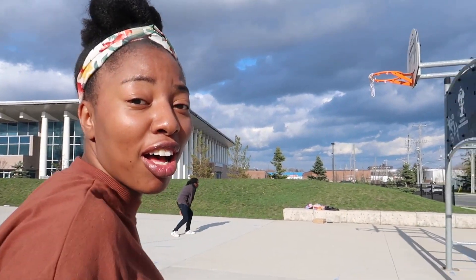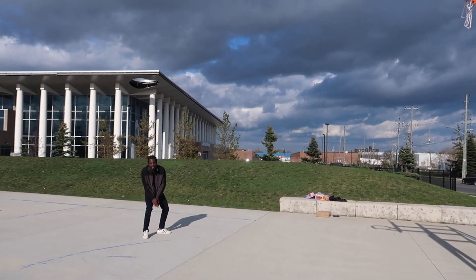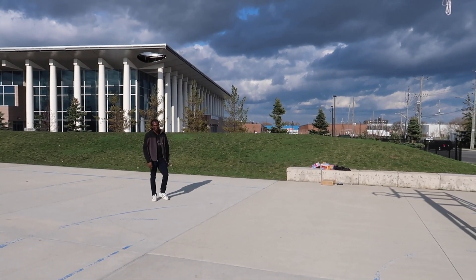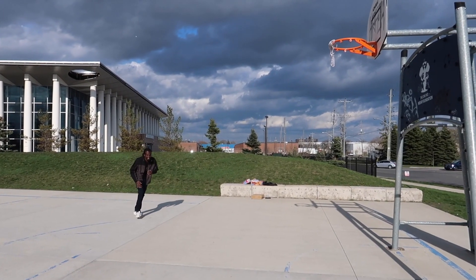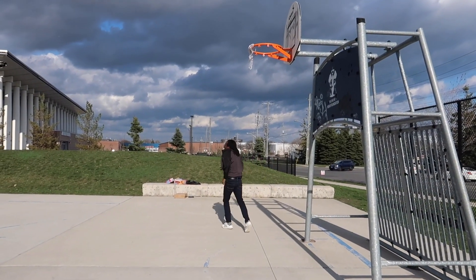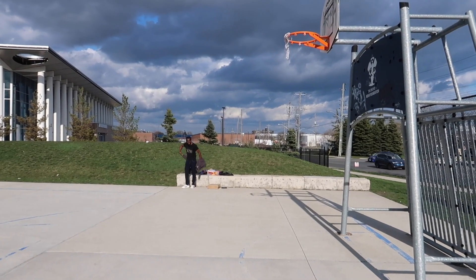Courtney has nothing to do so he wants to try and dunk with no basketball on an empty net. Here he goes! In three, two, one — that's the rim! Oh, close, but no cigar.